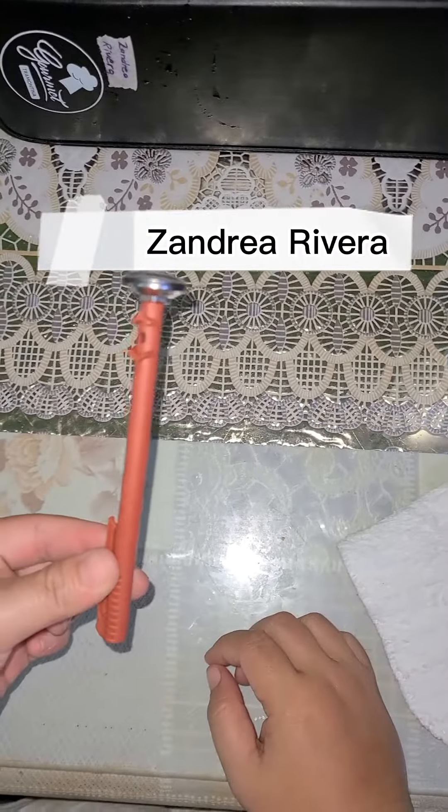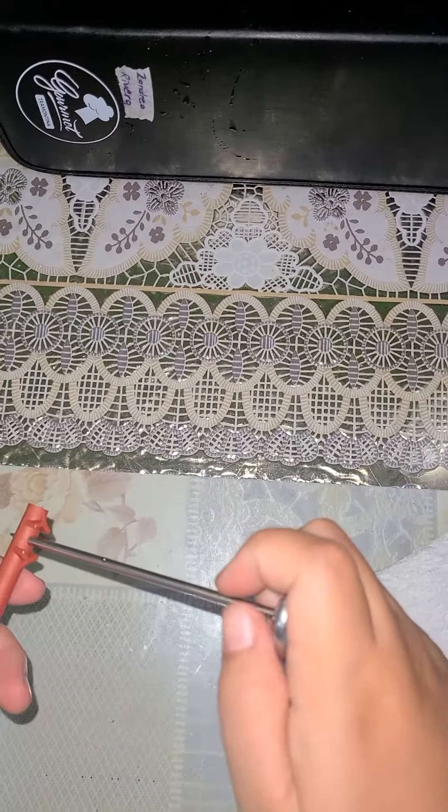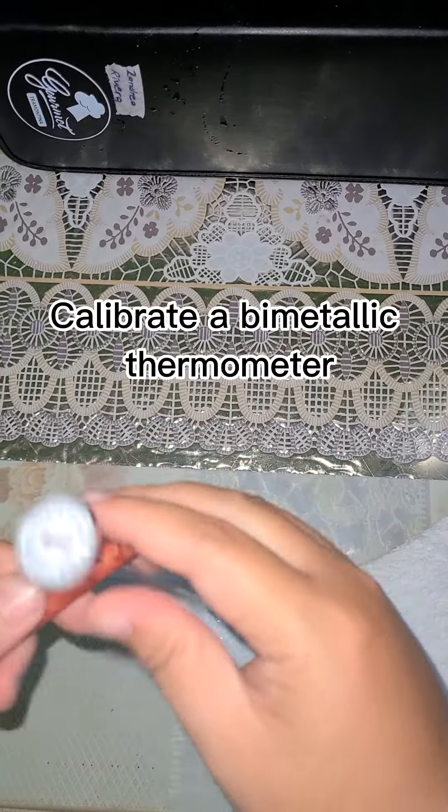Hi, my name is Andrea and in this video, I'm gonna demonstrate to you one of the things I learned from our module, and it is how to calibrate a bimetallic thermometer.